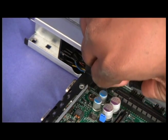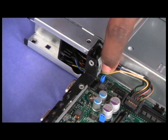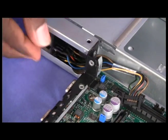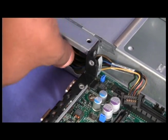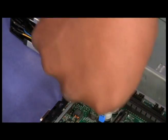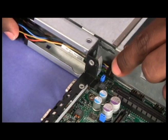Disconnect the front panel assembly cables from the system board and power supply paddle card. Press the release tab on the front panel assembly. Slide the front panel assembly away from the front of the system board tray, routing the cable through the hole in the system board. Pull the assembly and the cables from the system board tray and set them aside.